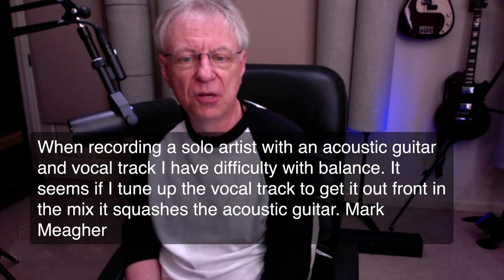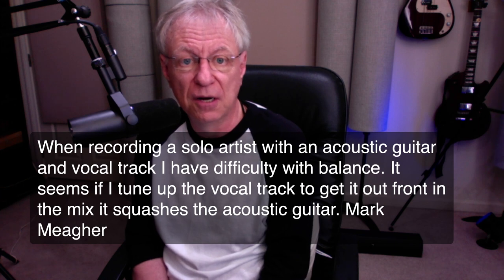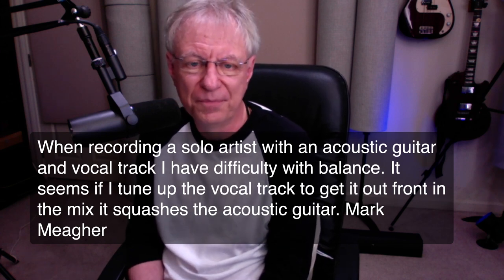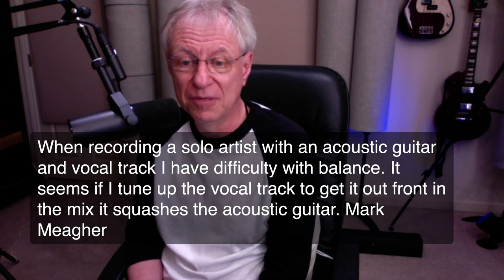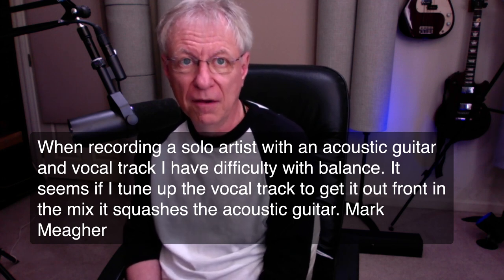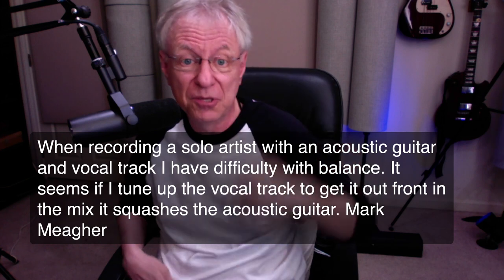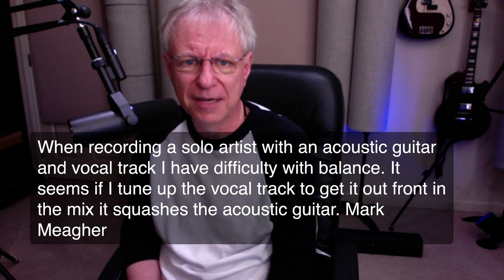From Mark Mager: When recording a solo artist with acoustic guitar and vocal, I have difficulty with balance. If I turn up the vocal to get it out in front of the mix, it squashes the acoustic guitar. That's probably because you have lots of leakage. When you process the vocal, it affects the acoustic as well. The cleanest way is to record them separately — acoustic guitar first, then vocals. If you can't do that, get mics that give you the greatest rejection. Figure-eight mics work well: put one on the vocal and set the null point facing the acoustic guitar. That won't solve it completely, but it will help a bunch.